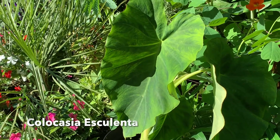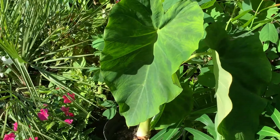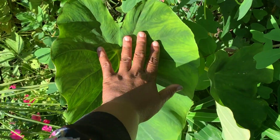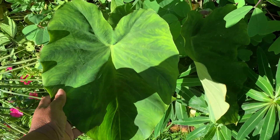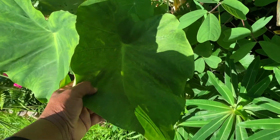First off we have the Colocasia esculenta. I planted this as a bulb in the spring — I'll link the video top right for you. I decided to leave this in a pot for the first year just to see how it gets on, and as you can see the leaves are quite big indeed. I plan to overwinter it indoors and to plant it out next year in the border, just to see how it sizes up in the ground. It's the largest Colocasia I've been able to grow this year.